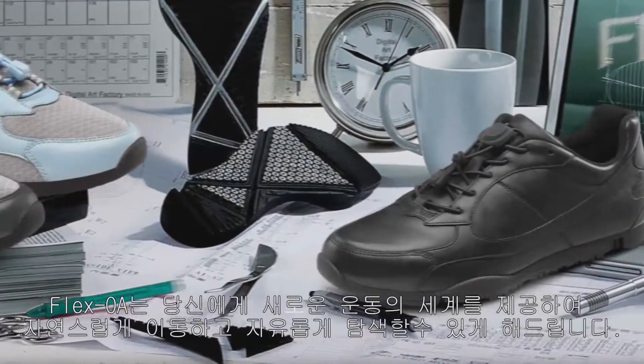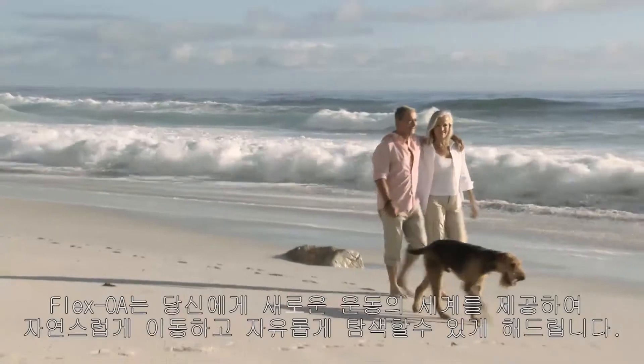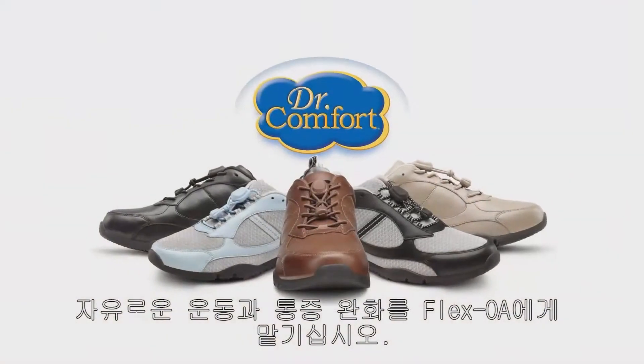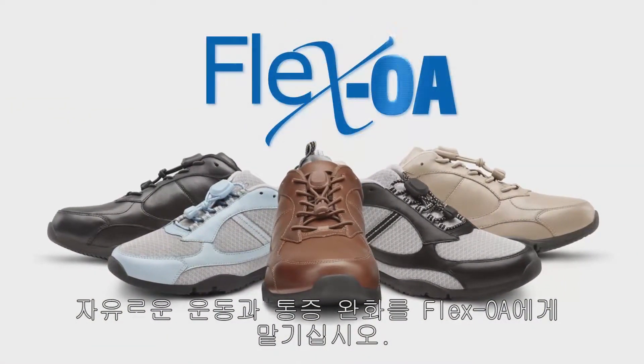Flex OA gives you a new world of motion — a world that's yours to explore, where your natural motion actually reduces pain. Free motion with less pain. Try Flex OA and let your natural motion reduce your pain.